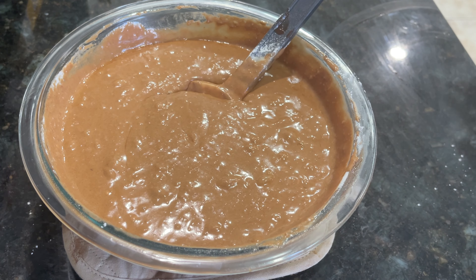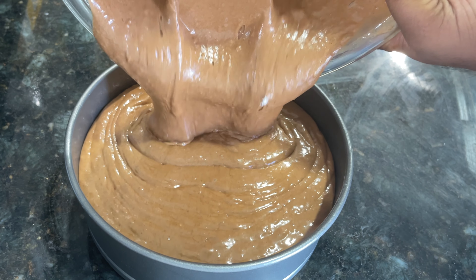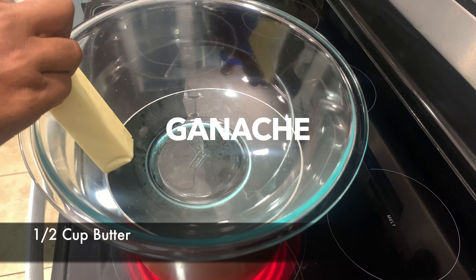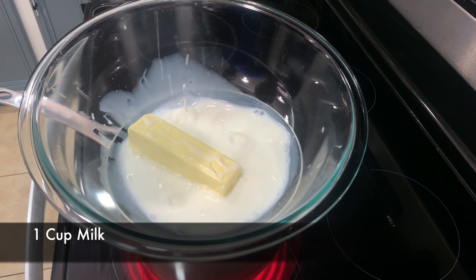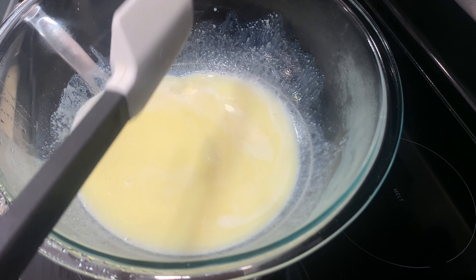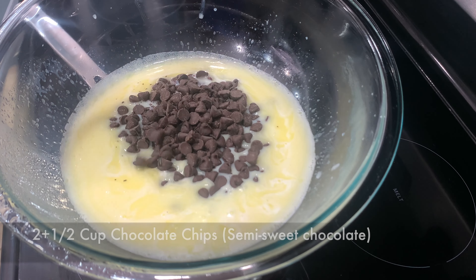It is a 10-inch pan — not just paper, it is different. It is about 120 degrees. We will add ganache: butter and chocolate. I will add the full recipe in the description.